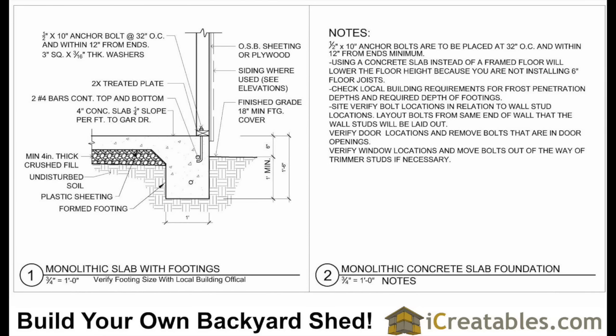The thicker concrete around the perimeter is called the footing, and the 4-inch thick concrete across the top is called the slab. The slab and footing are poured at the same time — this is called a monolithic pour.